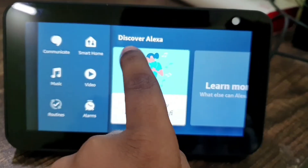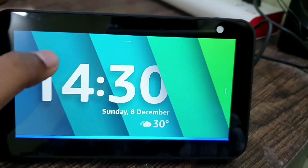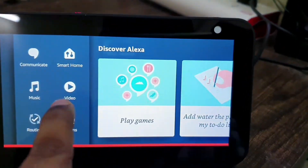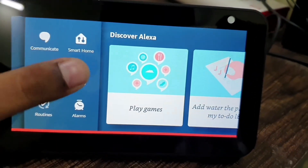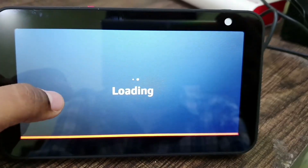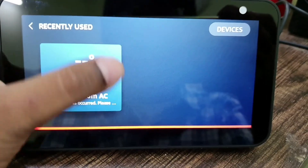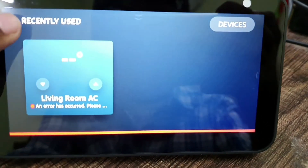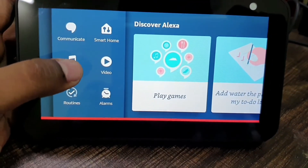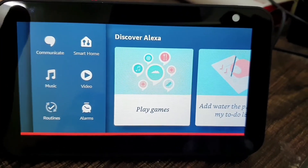There are certain things you can try — Discover Alexa. It triggered so I put it on mute. You have Communicate, Smart Home — this is the smart home I have. You also have Music, Video — Video opens Prime Video — and then we have Routines. You can set routines if you want.